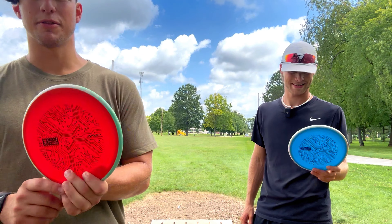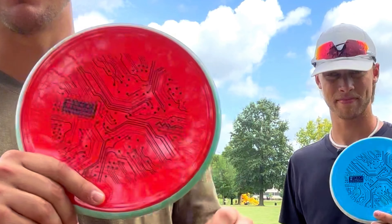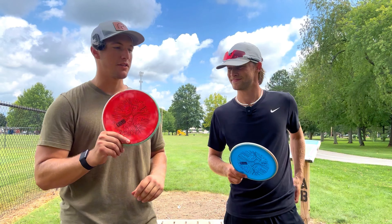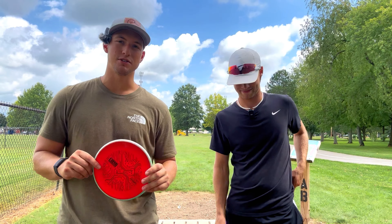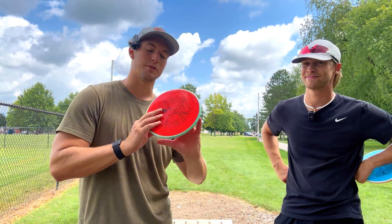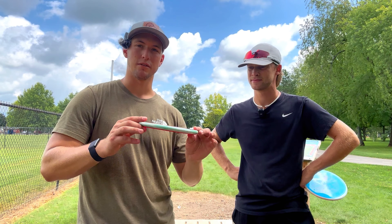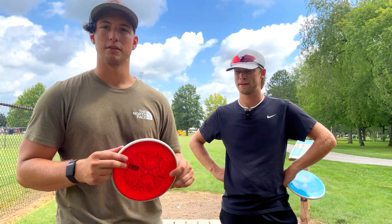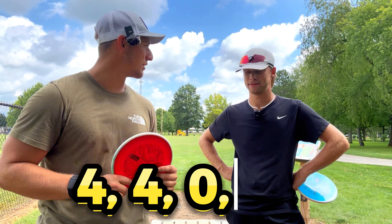What's up guys, today we're here throwing the Axiom Neutron Tempo made by MVP. We just finished the MVP Circuit Challenge and got these as one of the three discs. This is considered their putter for the tournament but it's a 4-0-2.5.